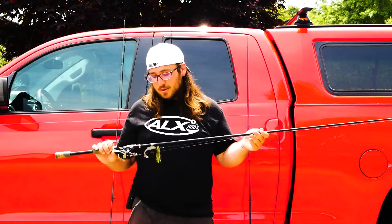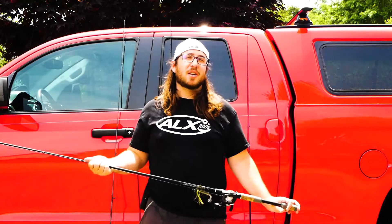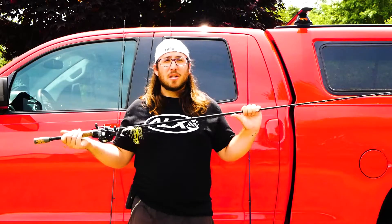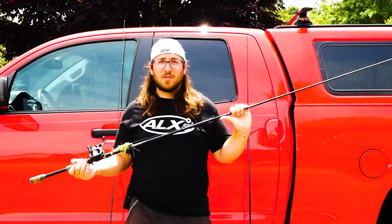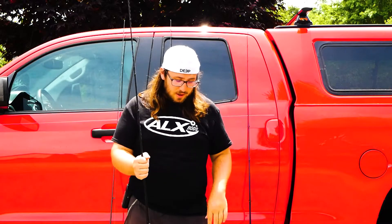So what I'm going to do is link the information for this rod and the spinning rod down below — rod number one and rod number two — as well as several different options in terms of price points. These two rods are about mid-grade. I'm going to put some lower stuff and some higher stuff in there, just to give you a couple of different options depending on what your budget is. These two rods are absolute must starter rods.